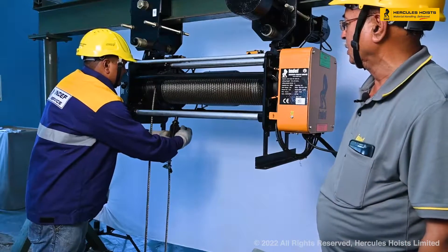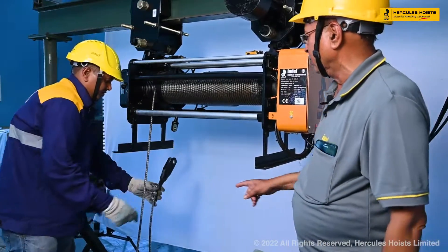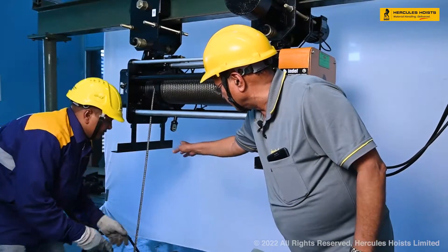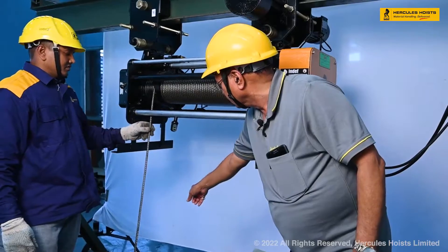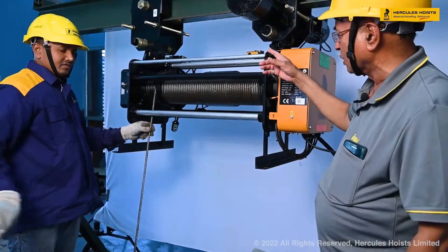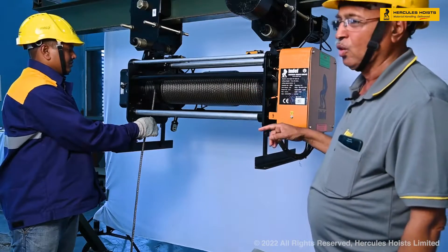Now we will see the replacing of the wire rope. For that, we have to first unscrew the rope suspension and then we will remove the rope from the drum. Now we will start the unwinding of the rope.